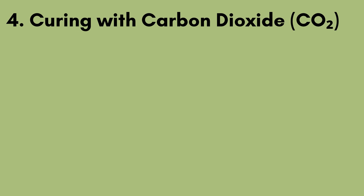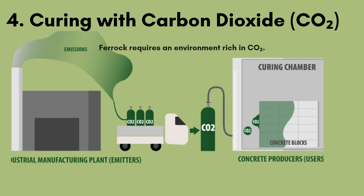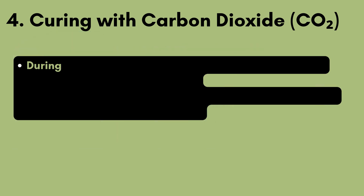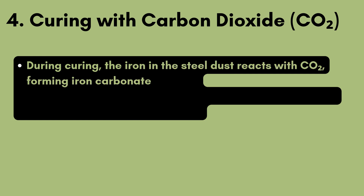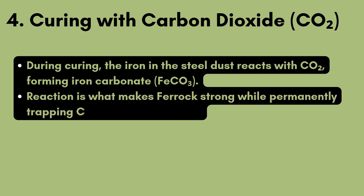Step 4: Curing with carbon dioxide, CO2. Instead of curing in open air like concrete, ferric requires an environment rich in CO2. During curing, the iron in the steel dust reacts with CO2, forming iron carbonate (FeCO3). This reaction is what makes ferric strong while permanently trapping CO2 inside the material.